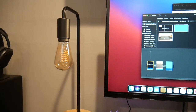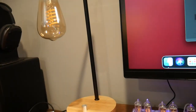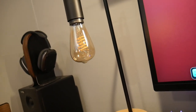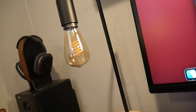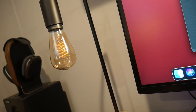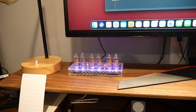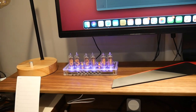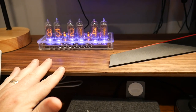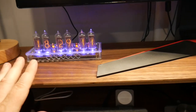Now let's move up to the shelf. This is a light I found on Amazon but it's a Philips Hue Edison bulb, which is really cool because it's smart — you can dim it and control it from an app. I'll turn the lights off and turn it on so you can get a night look at what the setup looks like.